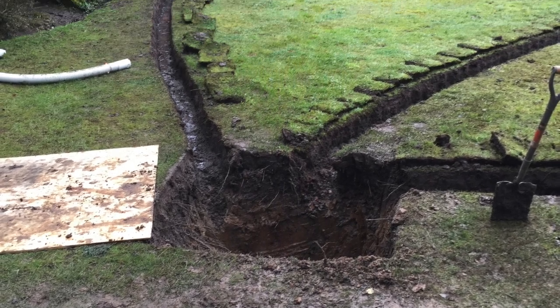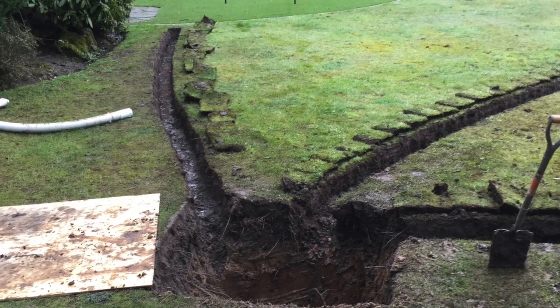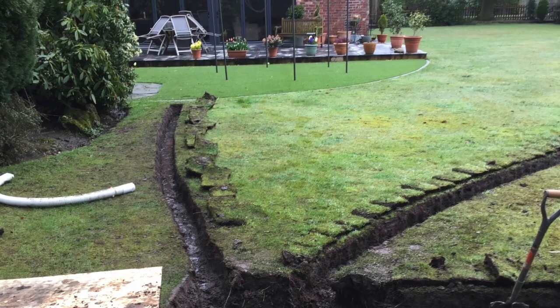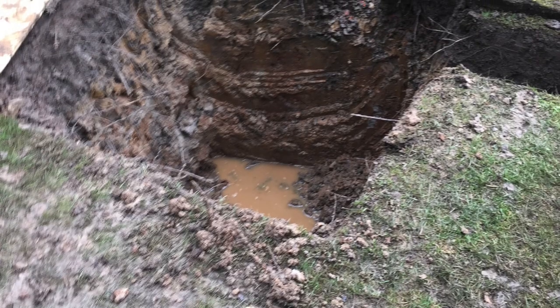It will hold about a thousand litres of water, and hopefully when it rains the soakway will fill with water and slowly but surely drain away.